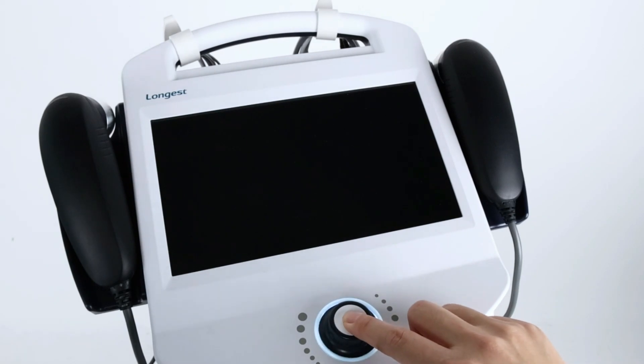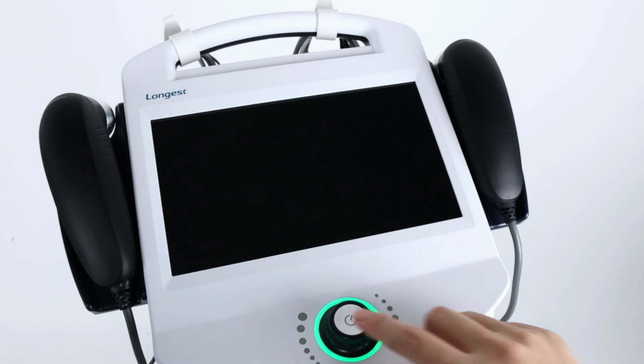First, prepare the device for the treatment. The device is battery operated. Long press the rotary knob till the light turns green to power on the system.